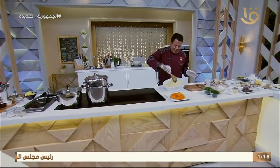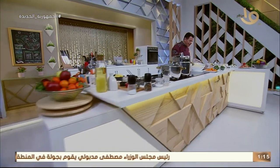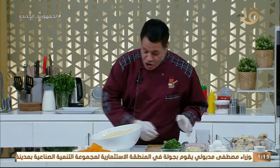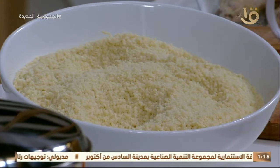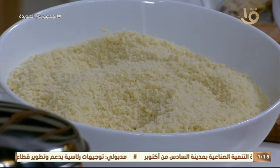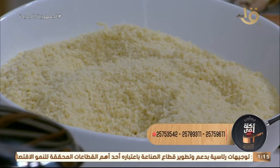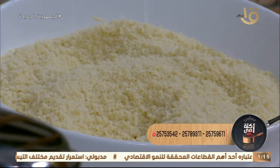رجعنا بعد الفاصل. كسكوسي بالخضار والقرع العسلي مع المستكة يشتغل حلوة عشان الشوط والشربة دول مهمين جداً. مدرسة الكسكوسي بتختلف من بيت لبيت، من أم لأم الستة الطيبة. خلونا أنا أجتهد وأقدر أعمله زي حضراتكم، طبعاً حضراتكم شطار فيه قوي.